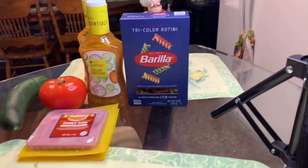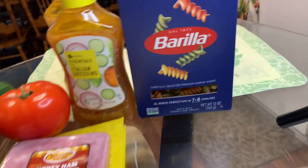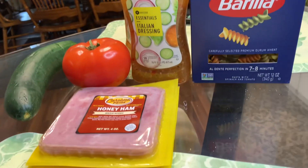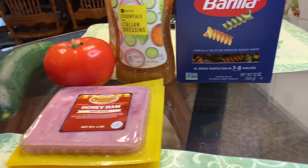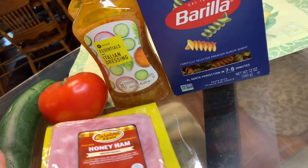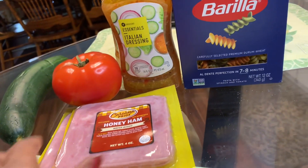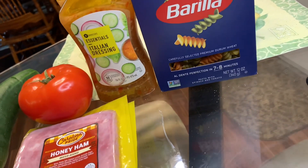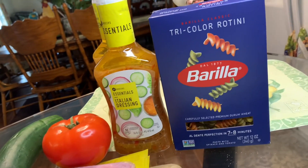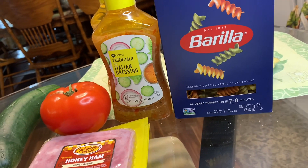Hey y'all, welcome back to Georgia Cooking for the Soul. Today I'm gonna be making a pasta salad. I have my rotini pasta noodles right here, two bottles of Italian dressing, a cucumber, tomato, and two packs of ham — honey ham — that I'm gonna cut up and put in there. I'm making just a simple pasta salad, not too many ingredients today, but maybe another time I'll make one more loaded.